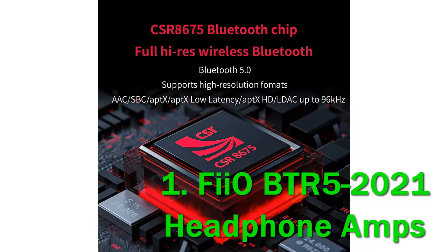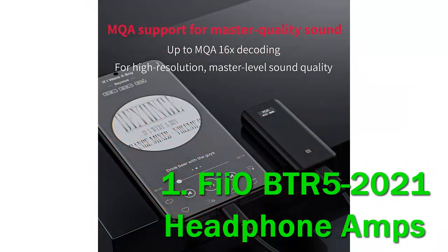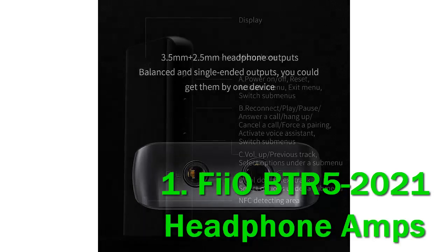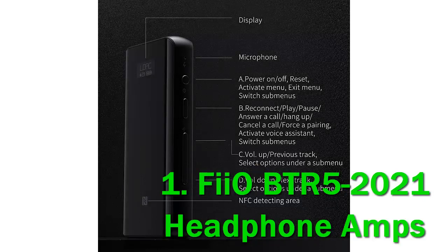Most of the specs are inherited from the original BTR5, though FIO claims that performance should be superior to the first edition with no change in price — a nice bonus. You also get additional MQA rendering, as well as an upgrade in the DAC chipset to dual SES 9219C from the previous SES 9218P. The BTR5-2021 also uses an FPGA-coded clock management system powered by dual oscillators and an XMOS XUF-208 USB chipset, supporting up to DSD-256 decoding when used as a USB DAC.